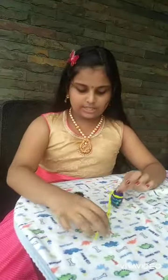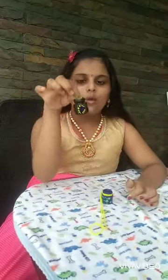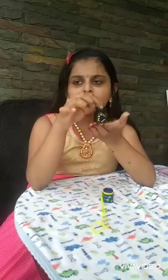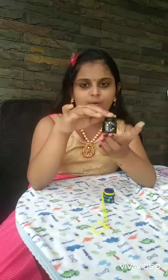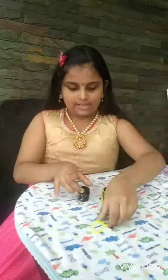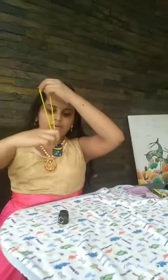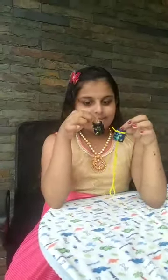This first one is Mandala art — we can keep it as a beautiful decorative piece. The second one we can hang on doors, cars, or anywhere. These two miniature bottle art ideas — if you like these ideas, please like, share, and subscribe. See you in the next video.